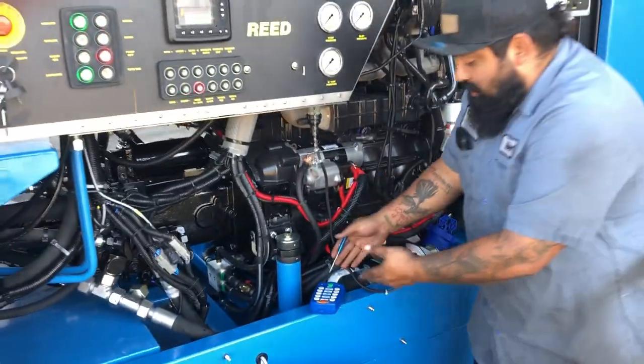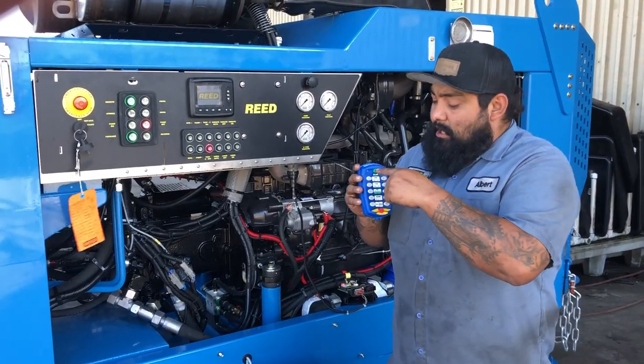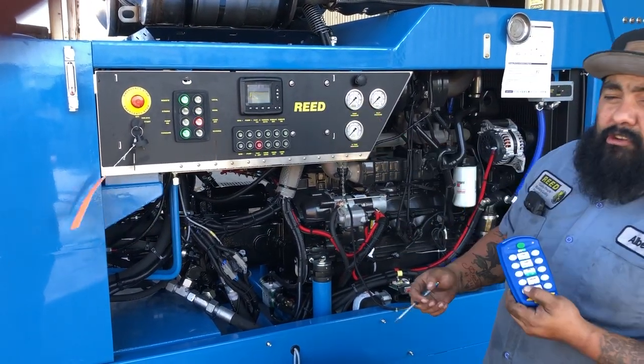Just give it a minute. The light's gone off — that's gone green and red now. That means it should work. Power up, power on, and then the horn works. It works.